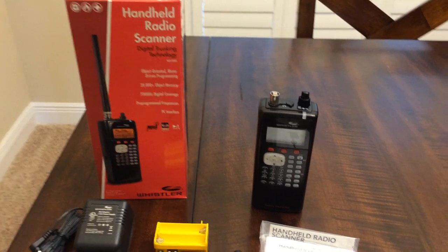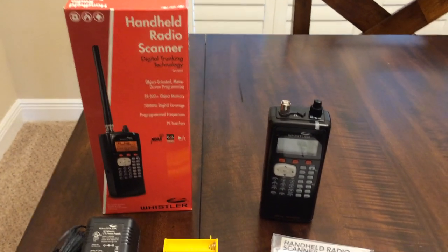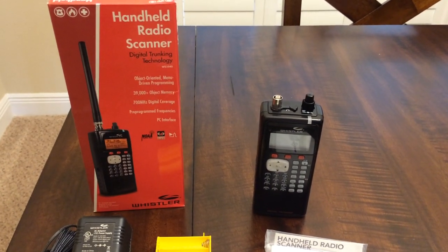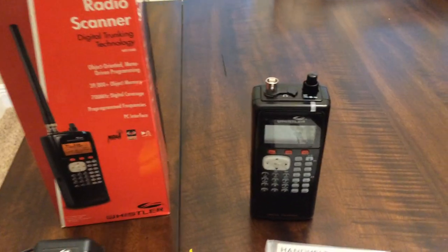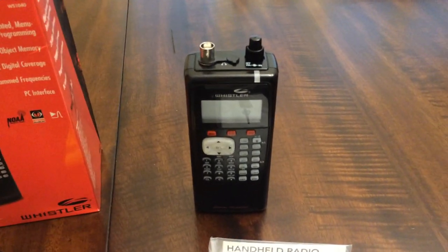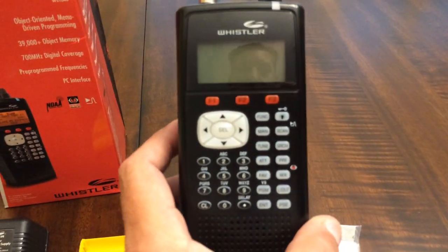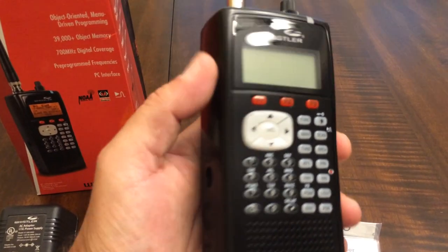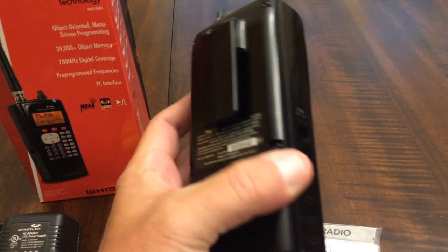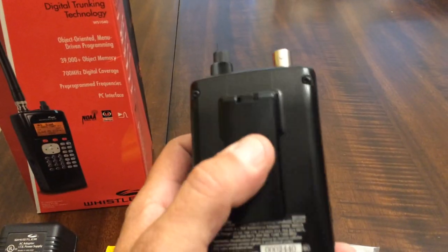This is a great feature-packed handheld scanner and we're going to go through what comes in the box. First up you've got the scanner itself — a very nice form-fitting body that wraps around your hand nicely. The belt clip comes attached right on it.